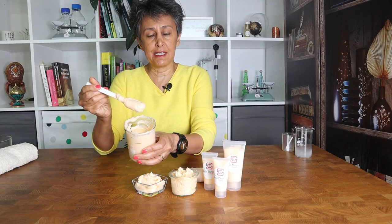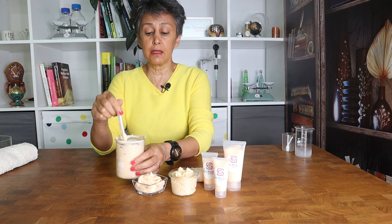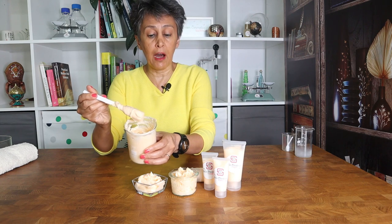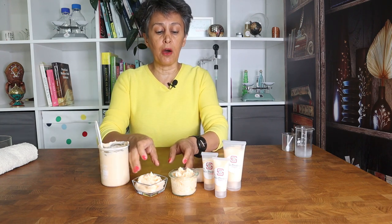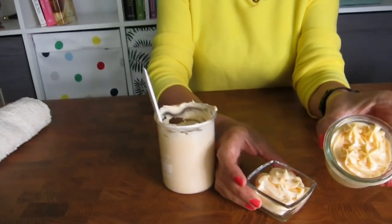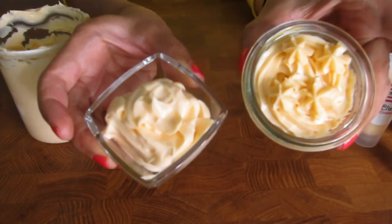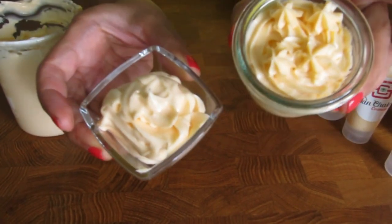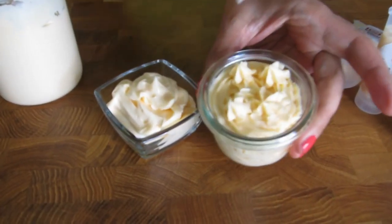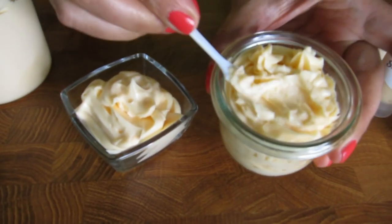The key factor to reaching this consistency is patience and temperature. This one is freshly made — about two to three hours old — but within 24 hours it will become slightly harder. This one is about two hours old, and this one is overnight — you can see it becomes slightly harder.